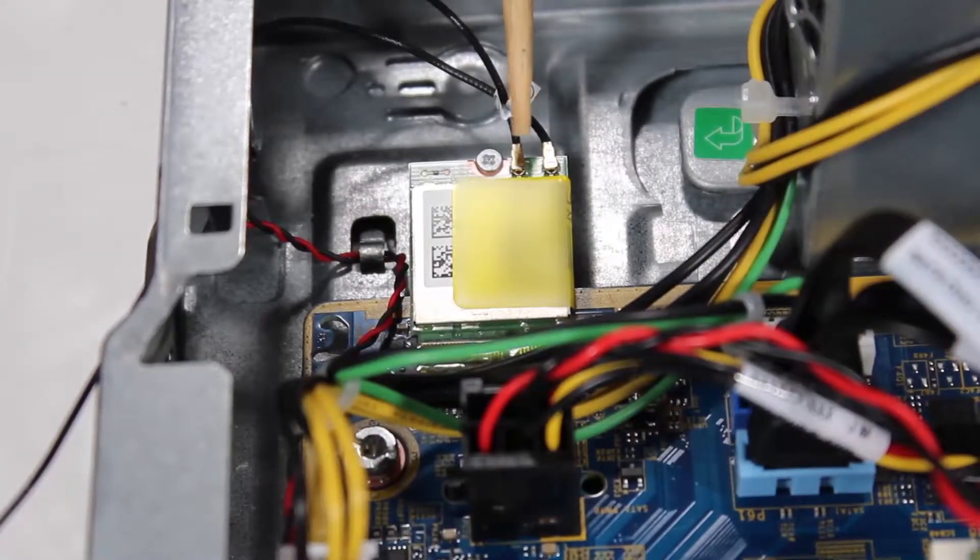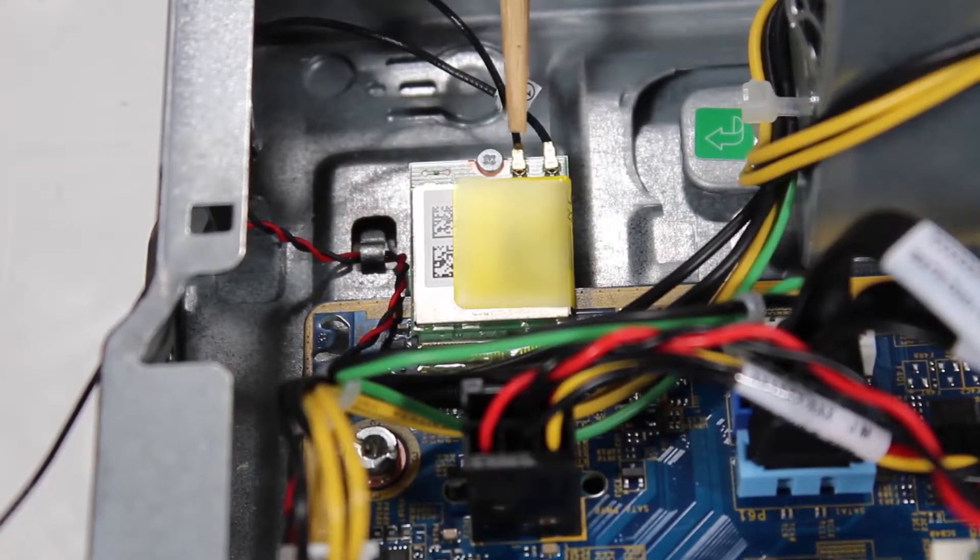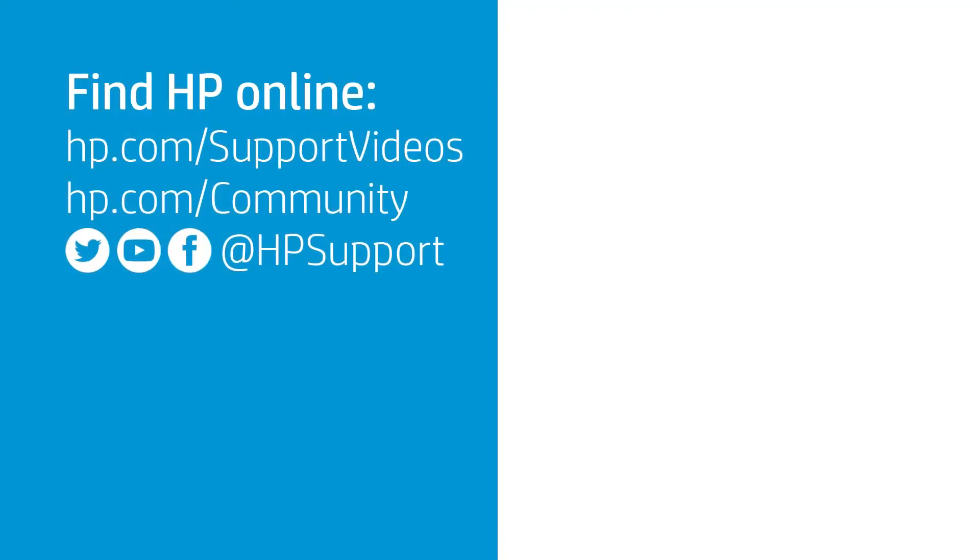Reconnect the front antenna cable to the wireless LAN board. Reconnect the front and upper panel.